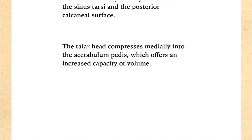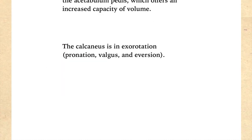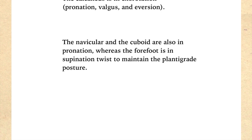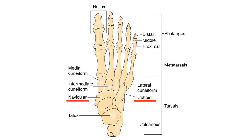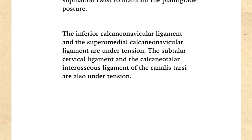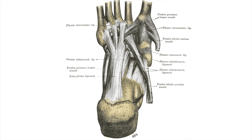The talar head compresses medially into the acetabulum pedis, which offers an increased capacity of volume — the head of the talus presses down into the socket that connects the foot to the leg. The calcaneus is in exorotation, pronation, valgus, and eversion, meaning the heel is widened away from the center with the weight on the inside, not the outside. The navicular and the cuboid are also in pronation, whereas the forefoot is in supination twist to maintain the plantigrade posture. The inferior calcaneo-navicular ligament, the supra-medial calcaneo-navicular ligament, the subtalar cervical ligament, and the calcaneo-talar interosseous ligament of the canalis tarsi are all under tension — that is, taut and not slack.